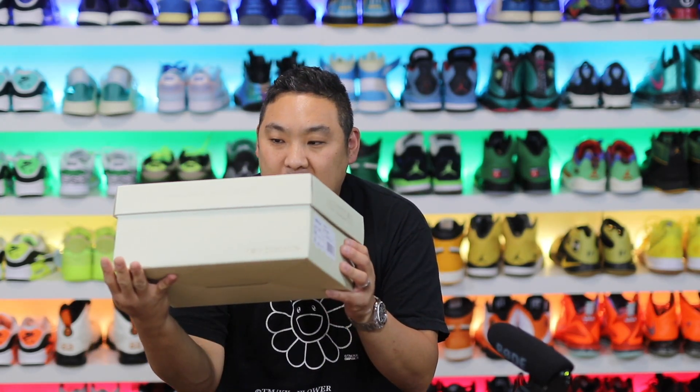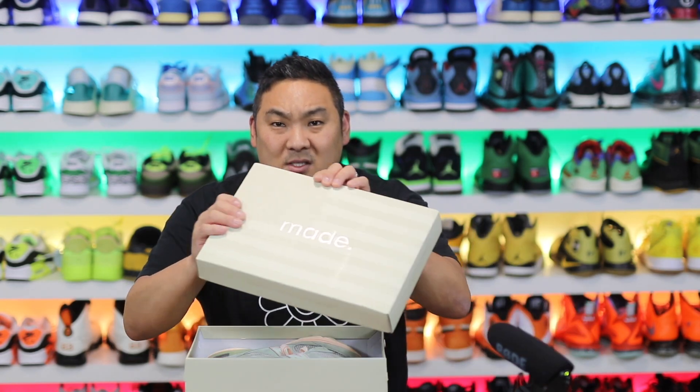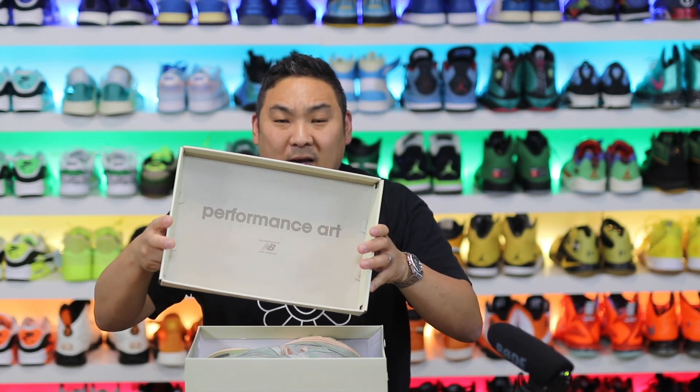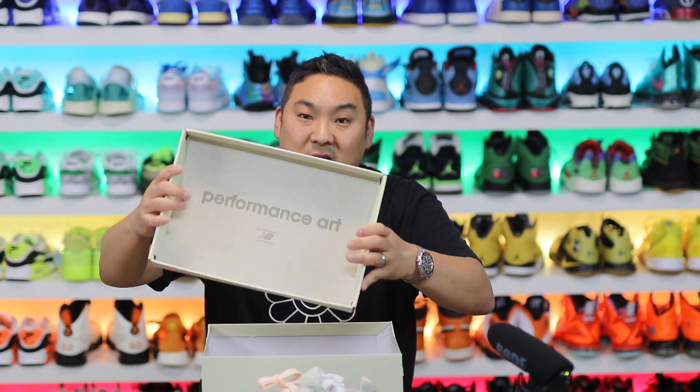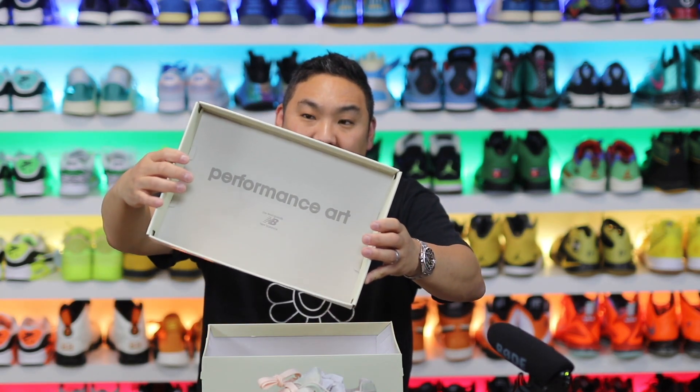In this video I have a new pickup. I got one of the three that dropped from Joe Fresh Goods. This is one I got from Instagram — kind of a random one where it dropped on Instagram and was sitting out there for quite a while. I ended up scooping the green colorway of the Joe Fresh Goods 993 New Balance collaboration known as Performance Art, as you can see on the top of the lid.